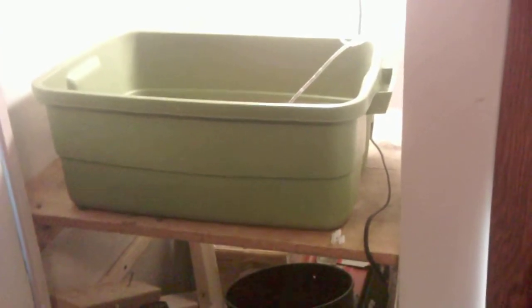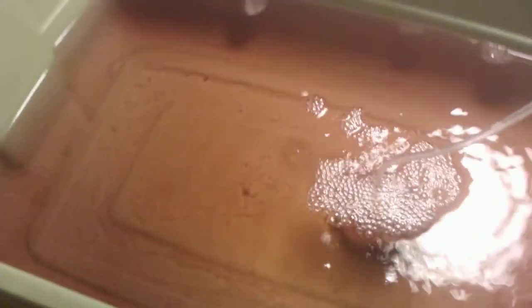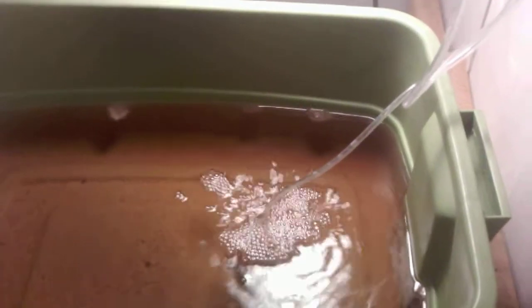I wanted to show you what cyanobacteria looks like, so I created it. I don't know if you can see the sludge on the bottom of my tub here — I can see it through the viewfinder. I created this cyanobacteria pretty simply by using a little bit of molasses and some sugar. I took some dead root mass, put it in there, and we got cyanobacteria.